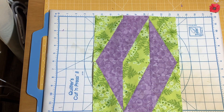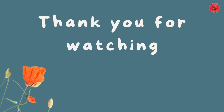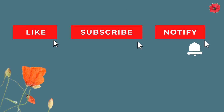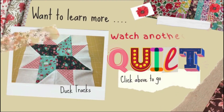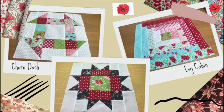There we go — congratulations, you have made this block using half rectangle triangles! I've used it in my pattern for a Christmas table runner, and if you'd like to make that, please scan the code and it will take you to my website where you can purchase the PDF pattern. Thank you very much for watching — if you've enjoyed this video please hit like and subscribe, and select notifications so you hear about all my future videos. To learn more, watch another video from my quilt block series — click above to go to my playlist.